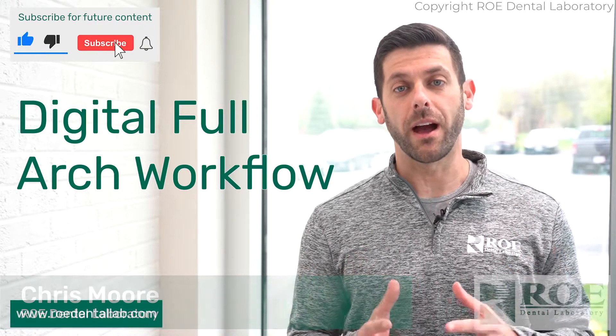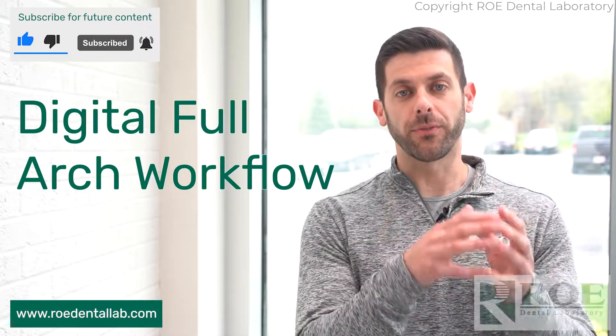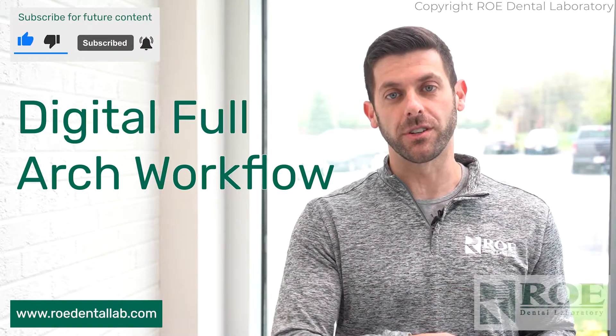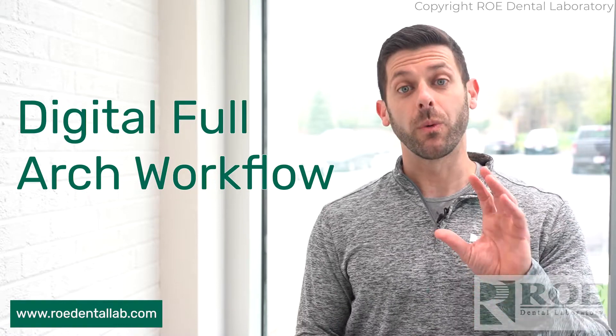Hey, it's Chris from Roe Dental Laboratory, and everyone's favorite topic of the day is going to be covered right now, which is full arch digital workflow — specifically going from a patient in a provisional to a final. Usually it's a very tedious process, but we have a digital workflow that makes everything a lot easier for you.